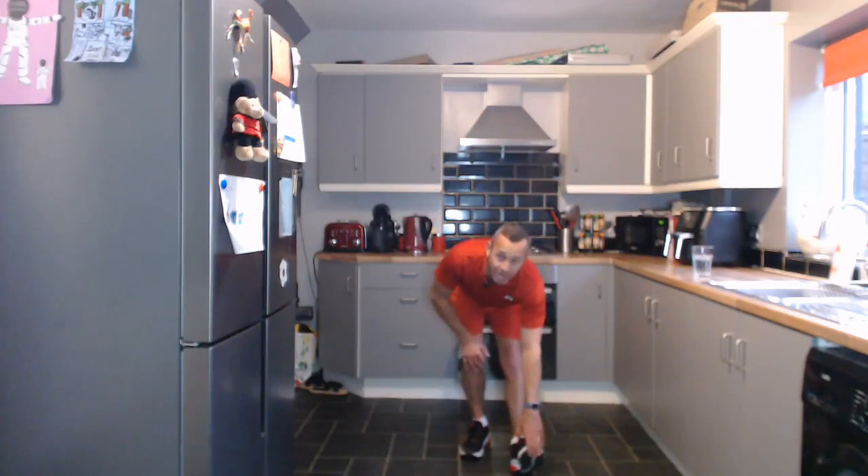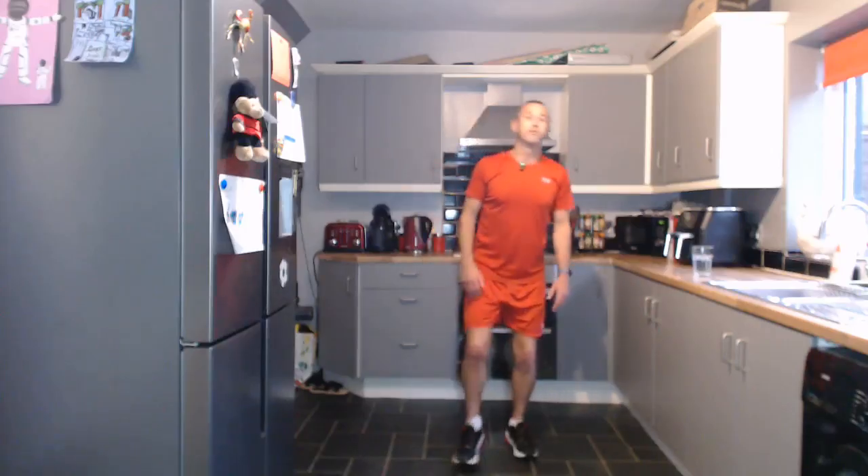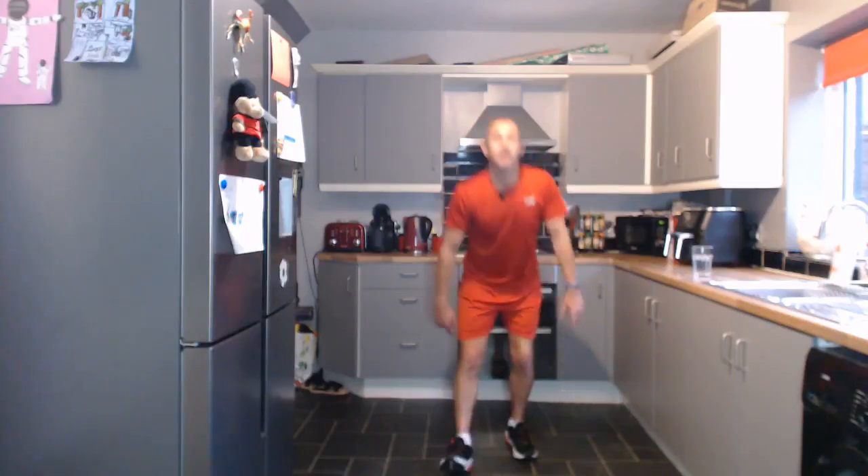Hold onto something if you need to, otherwise just stand tall. Nice stretch — and a hamstring stretch, reaching down, flex the foot back towards you, one leg bent. That's a nice stretch for the lower back too. Hope you enjoyed that — let me know how many steps you did. About 3,300 steps, just over, which is amazing. A great way to start the day — get your heart rate up, healthy heart, healthy mind, healthy body. Take care everybody, thank you for joining me live. We're back on Friday with another full body workout. Remember — it's your mind, your body, your Fitness First!